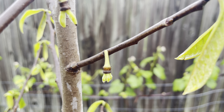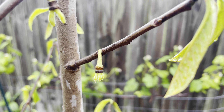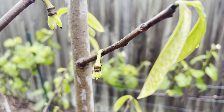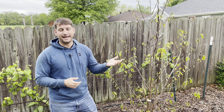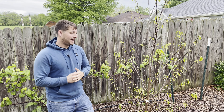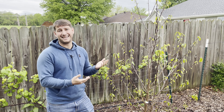Now, the fruit of the pawpaw actually reminds me quite a bit of a mango. It has a little bit of a mango shape, and oddly enough, it tastes like a mixture between a mango and a banana. It's also known as the hillbilly banana, so it does have that banana flavor to it. However, it has its own flavor — there's really no other fruit that's like it.